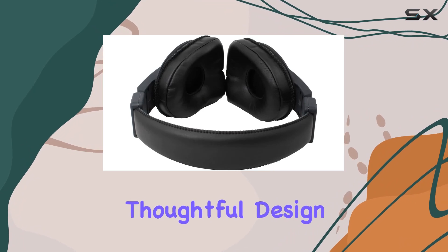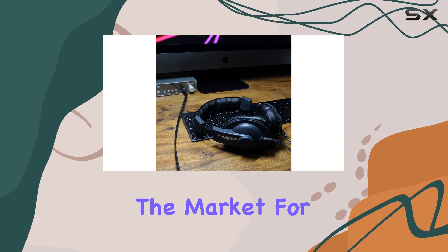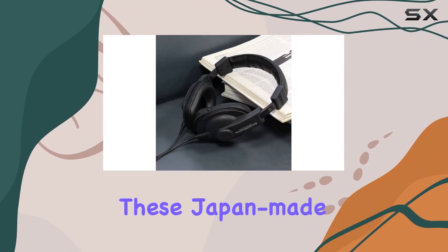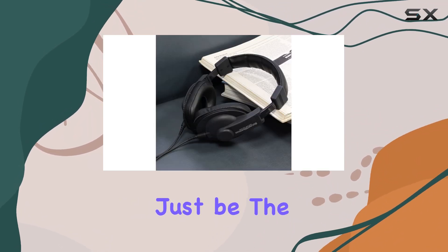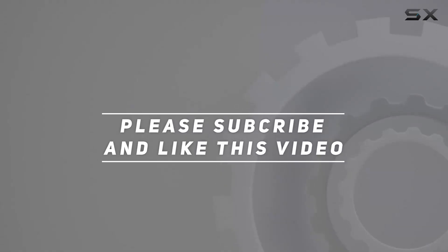In summary, the Sound Warrior SW-HP10 Live headphones make a strong case for professional use with their thoughtful design, durable build, and impressive sound quality. If you're in the market for a pair that marries comfort with precision, these Japan-made headphones might just be the ones you're looking for. Check out the video description for updated pricing, and thank you for watching.